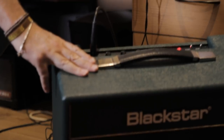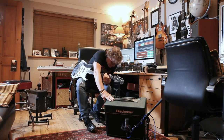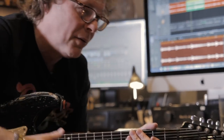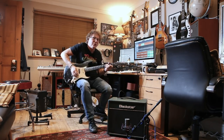I love the fact that this has got the send and return — the effects send and return — which is fantastic because amps of this size so rarely have it, and I really miss it because I always use the send and return for the pedal board. A lot of features for an amp with four knobs.